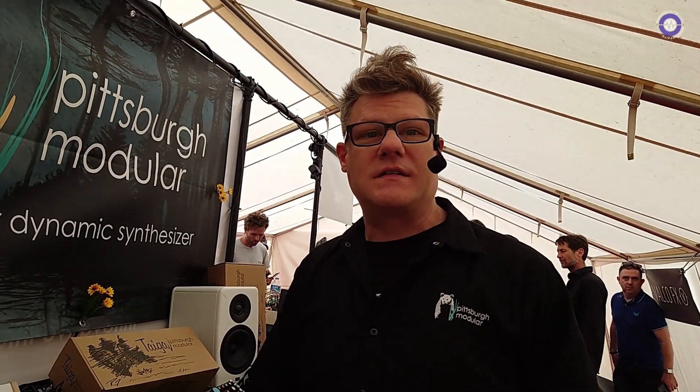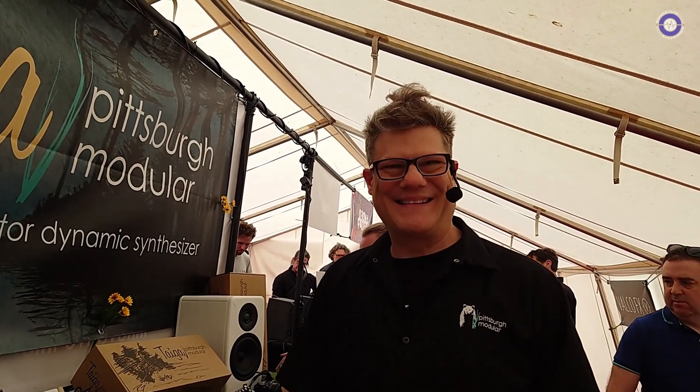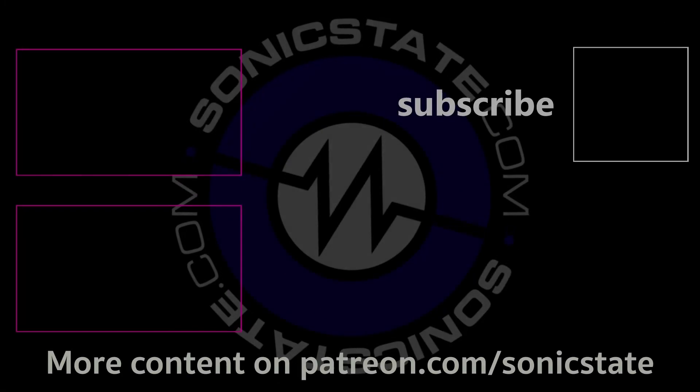Thank you for stopping by and talking with us today. Really like the stuff. Thank you very much, Rich.